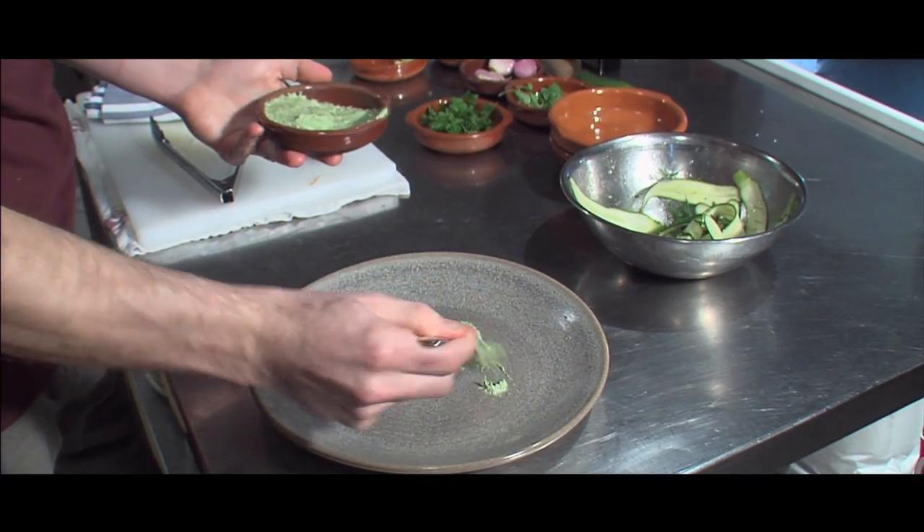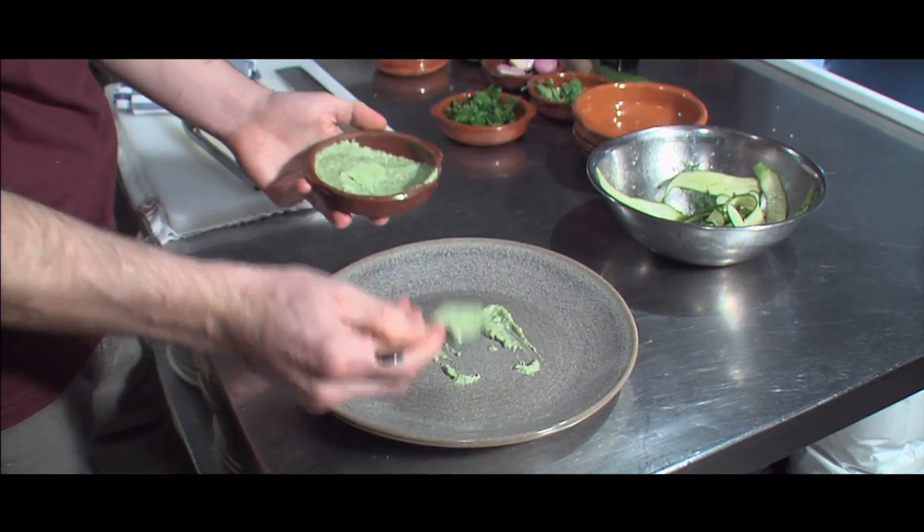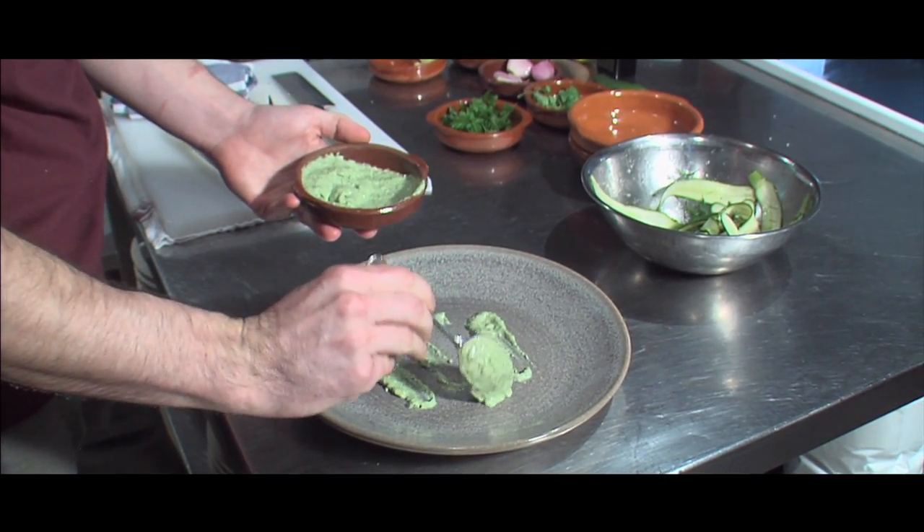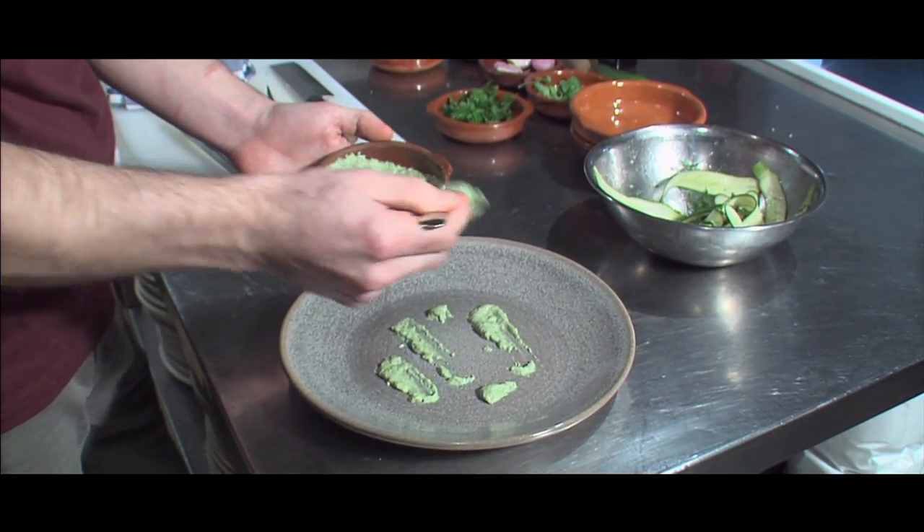Sorrel mayonnaise is just pureed sorrel, herbs, eggs, Dijon mustard, and then vegetable oil.